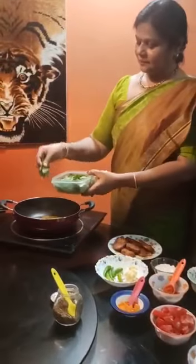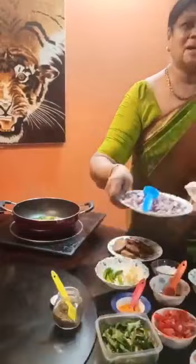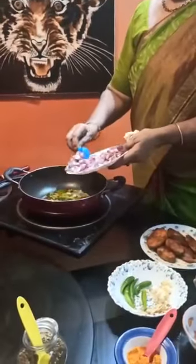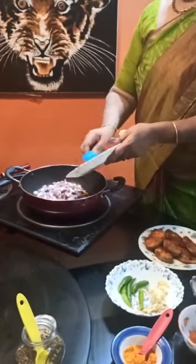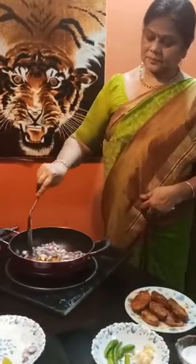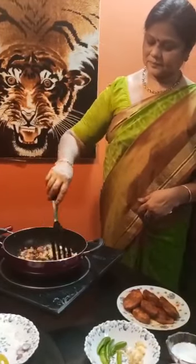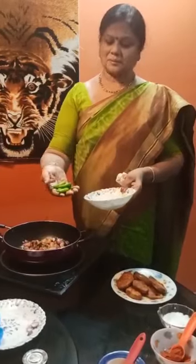Put a little onion in the pan. All this is good. The sauce is added — put the sauce in with the rest.